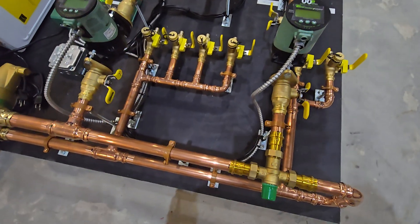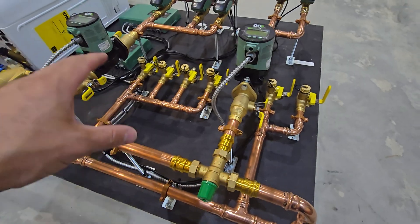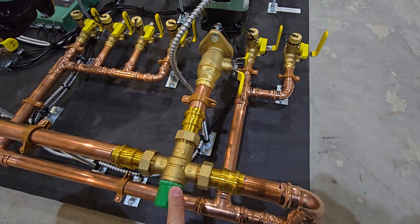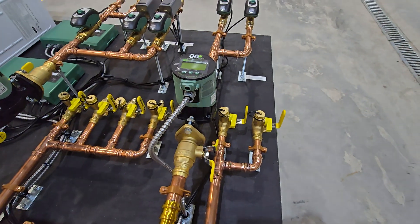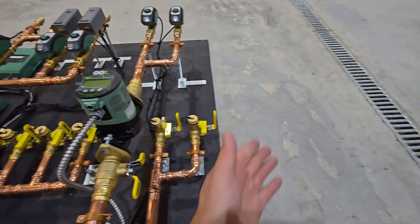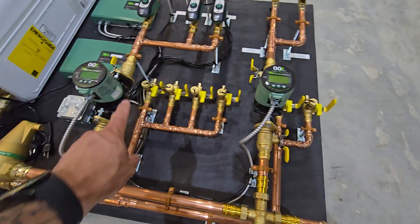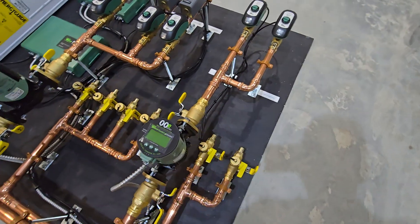Starting over at the furthest end, you'll see that we have a mixing valve. That's what's going to be knocking down the temperature from the high-temp zones, which we'll talk about in a minute. This is going to reduce the temperature supply feeding this zone — currently set to about 115°F but we'll adjust as needed for an in-floor radiant application. Typically the maximum is about 125°F for concrete floors, though it varies for staple-up systems. The reason for the mixing valve is that the high-temp zone is going to be pushing up to 180°F, which we certainly don't want feeding into the radiant supply.